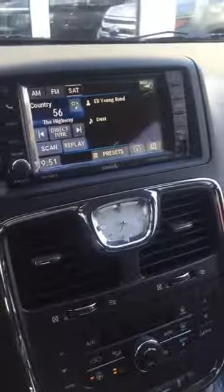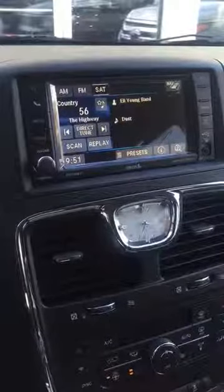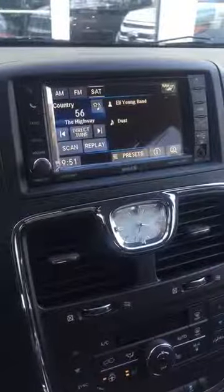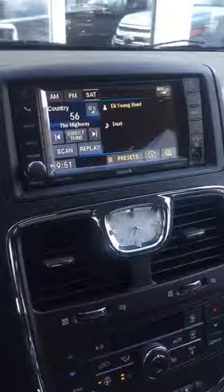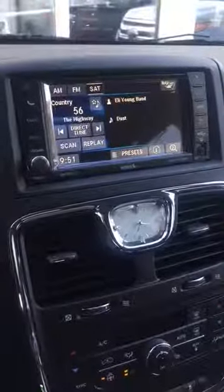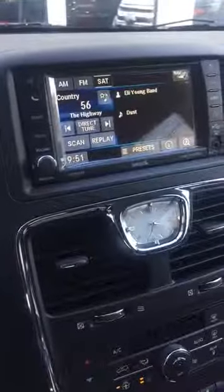How you doing? This is Josh Alexander down here at Bill Bowles Chrysler Dodge Jeep. I'm just going to show you how the navigation radio screen here works. This is the 430N radio here in a 2016 Town & Country Platinum. It's one of the more common radio systems in the Jeep Wranglers as well as the Town & Countries and some other vehicles.